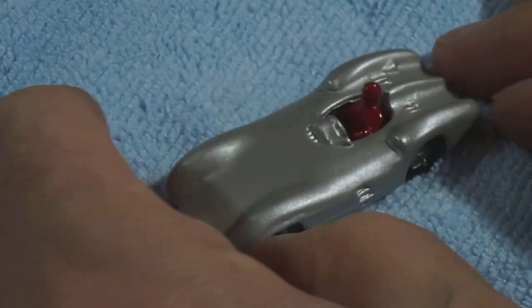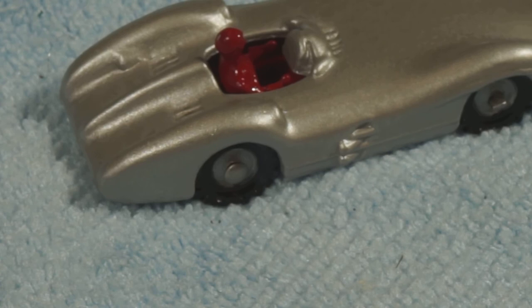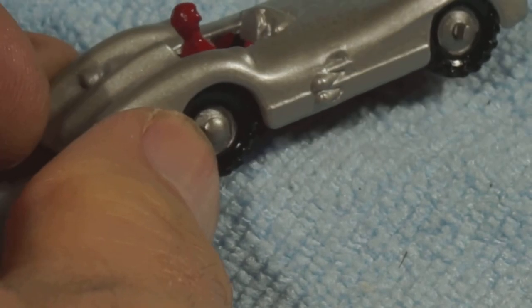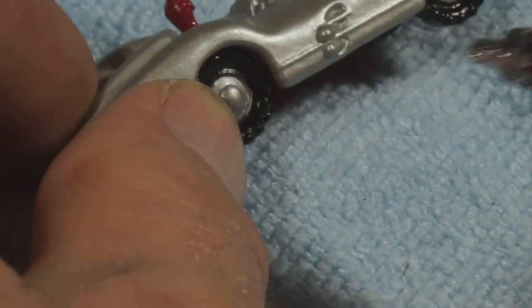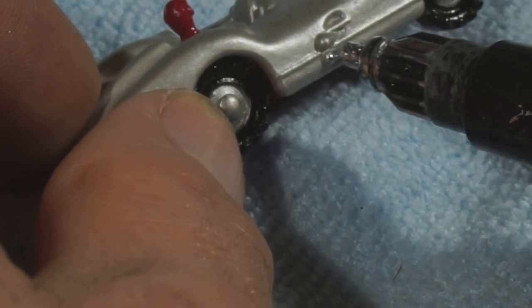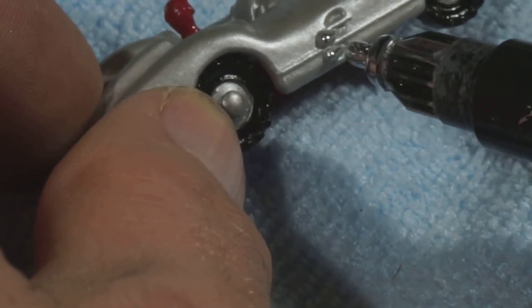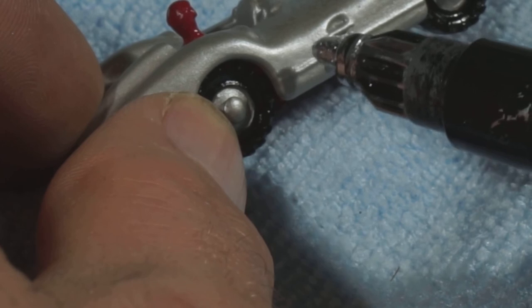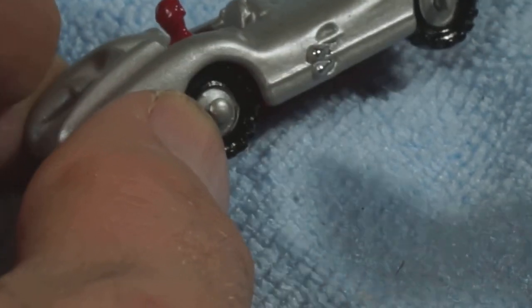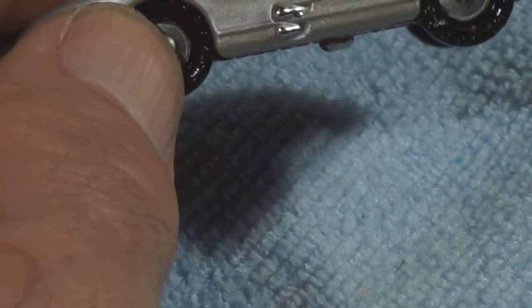Looking good. No, I'm going to do some detail first - just these two exhaust pipes here, and possibly the badge on the front. I'm going to do some detail first with the Molotow chrome pen. Still going.